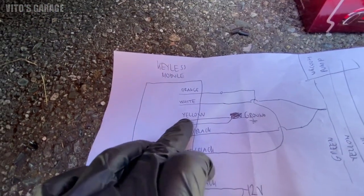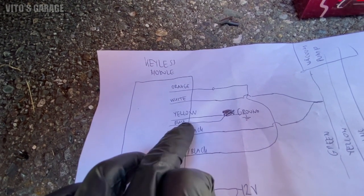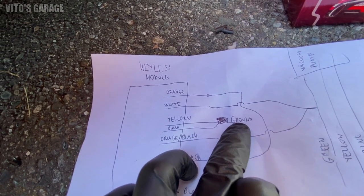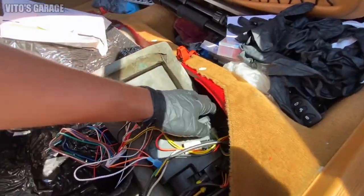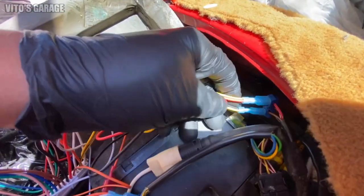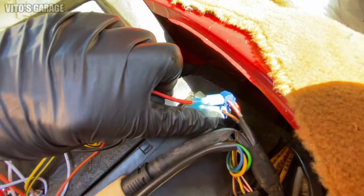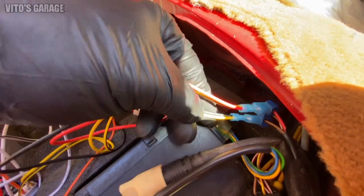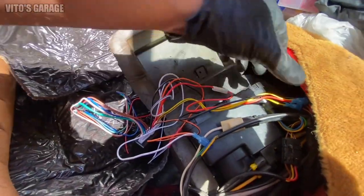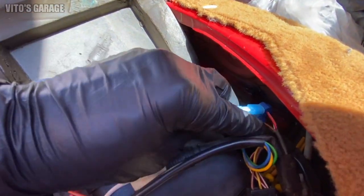Now for the ground: we're gonna go to yellow wire and black wire. Yellow and black wire are spliced together to a ground. The vacuum pump gets power and ground. You're gonna come to this brown wire right there — that's your ground. So you're gonna take your black wire and yellow wire from the keyless module and connect them both to your ground wire, the brown wire.